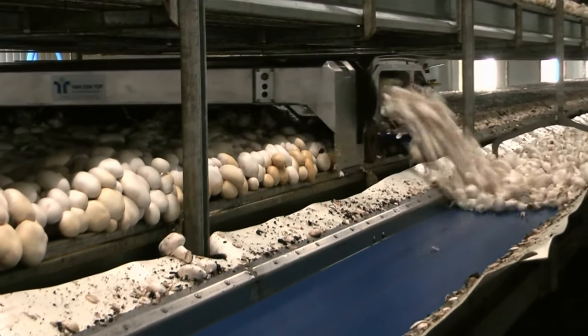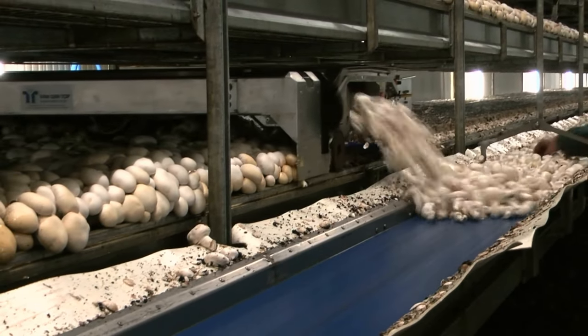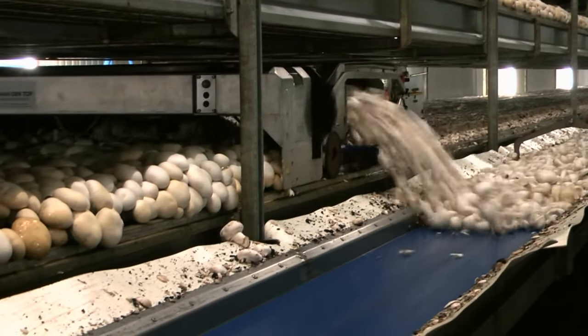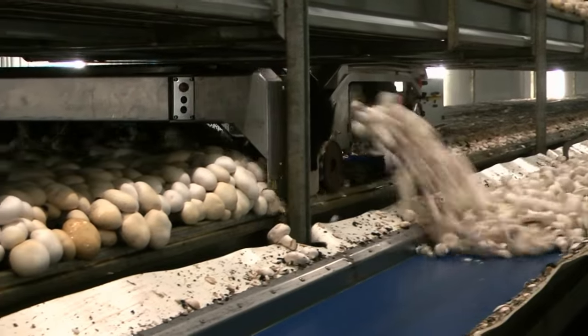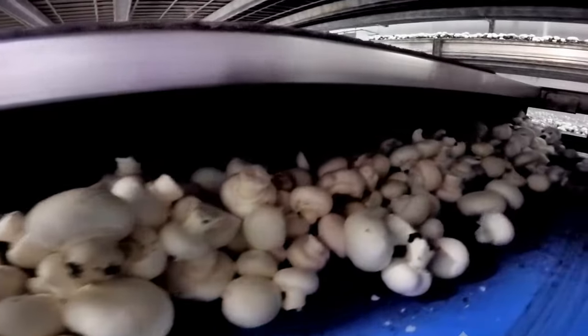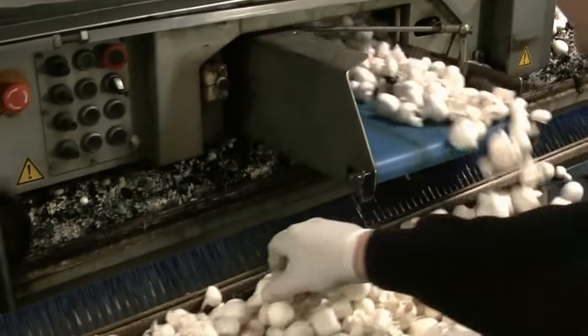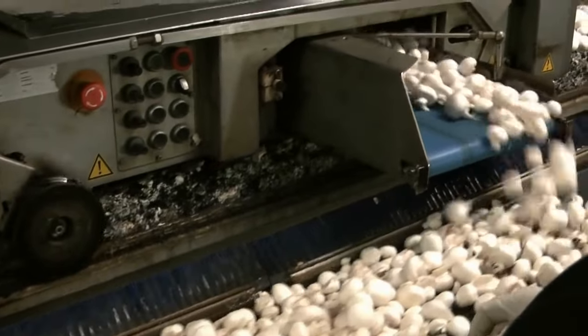Mushroom farming consists of six steps, and although the divisions are somewhat arbitrary, these steps identify what is needed to form a production system. The six steps are phase 1 composting, phase 2 composting, spawning, casing, pinning, and cropping. These steps are described in their naturally occurring sequence, emphasizing the salient features within each step.